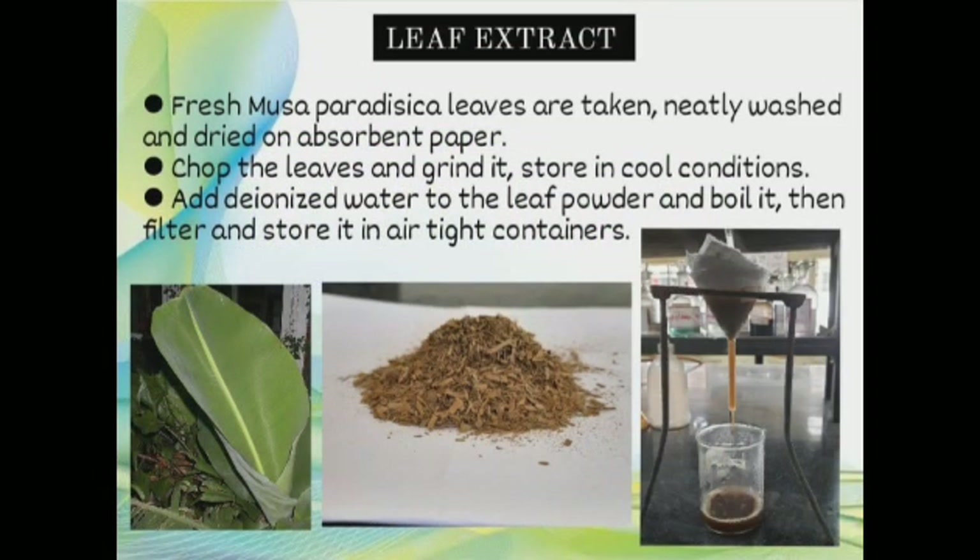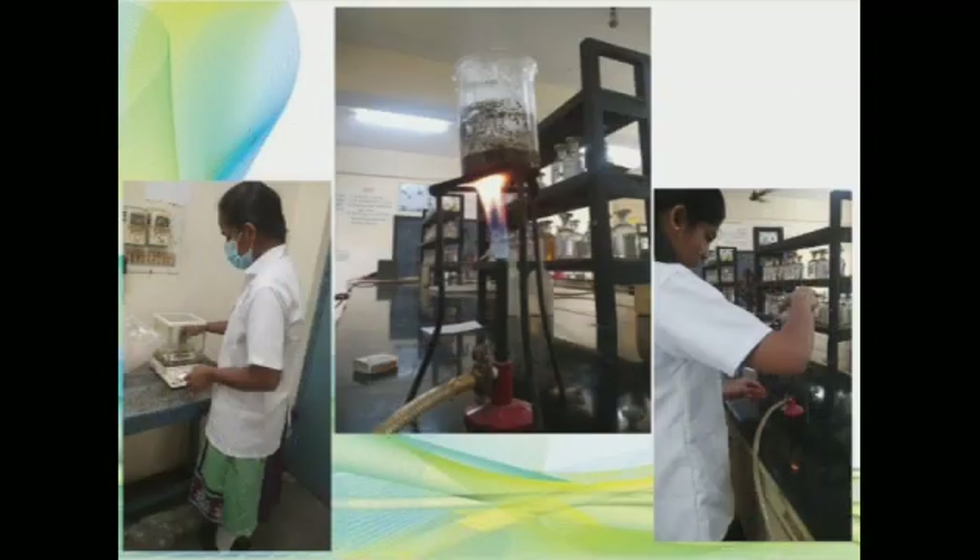Firstly, fresh mucoparadesica leaves are taken, neatly washed, and dried on absorbent paper. Then chop the leaves, grind them, add deionized water to the leaf powder and boil it. Then filter and store it in a tight container. This is how banana leaf extract was prepared.